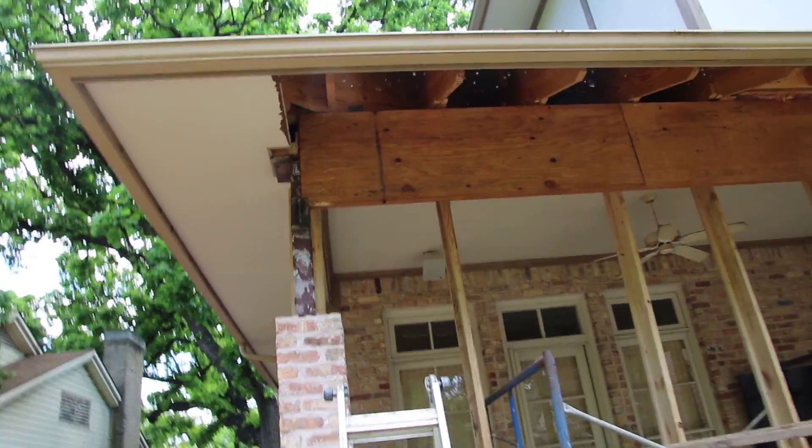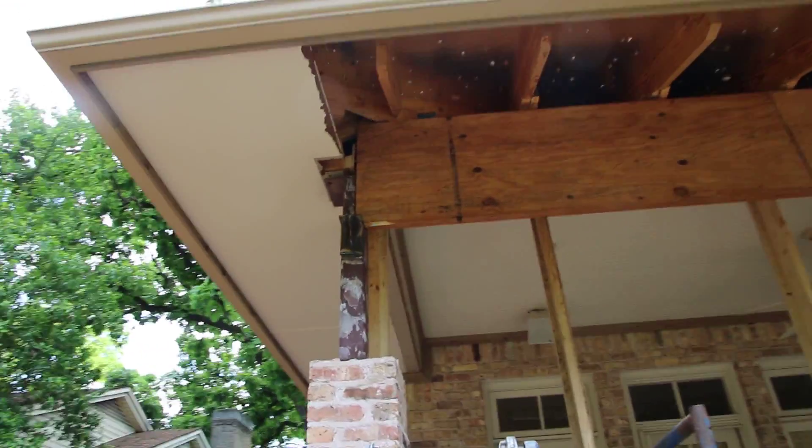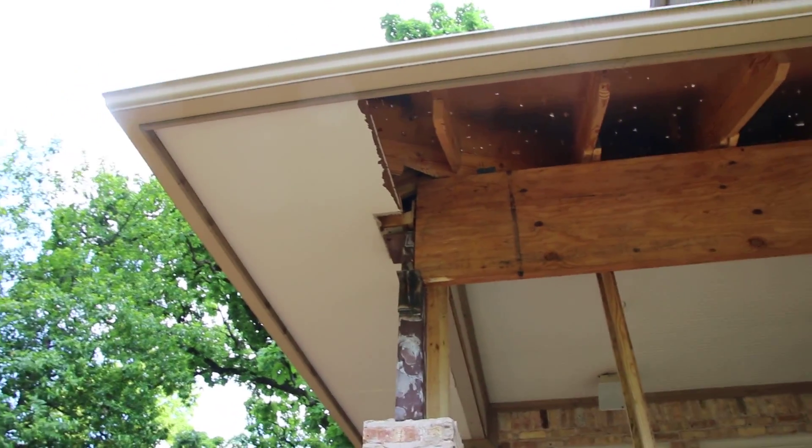So here we are — the guys are around front cutting the next beam to come in here. We've gotten step one in place.